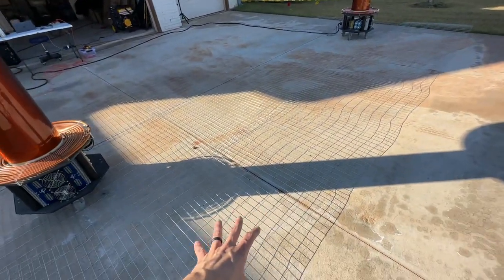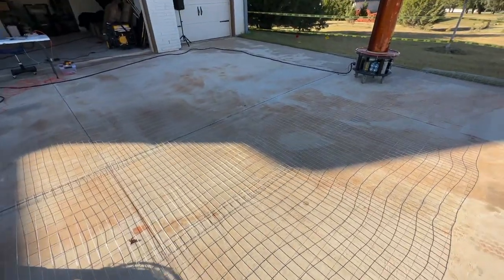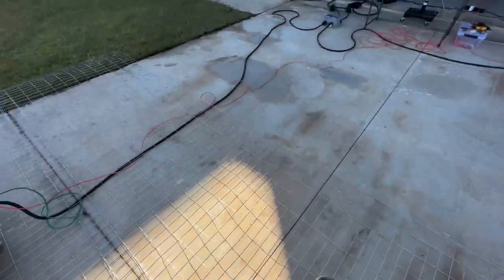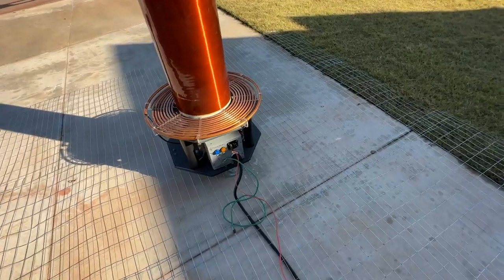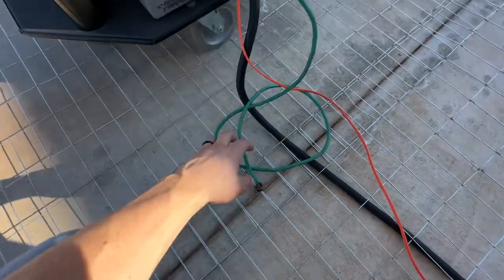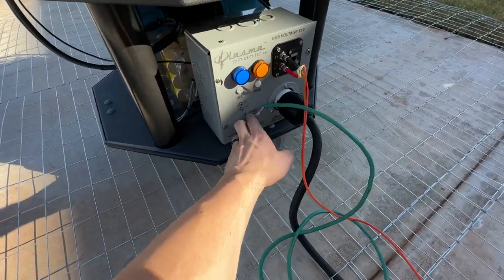Starting out here on the ground, we've got our Counterpoise Earth Ground. It's essentially just a wire mesh that's laid out and connected to essentially the Earth Ground. It provides an artificial ground.